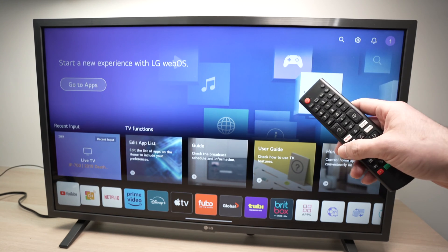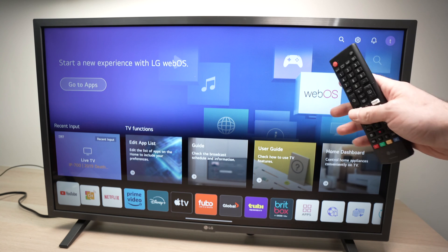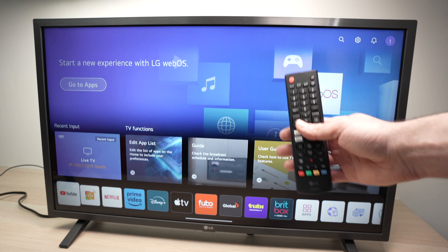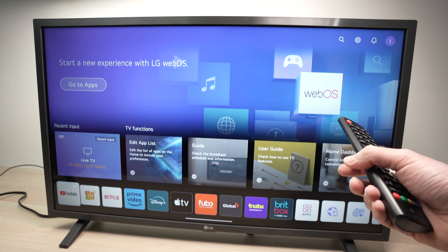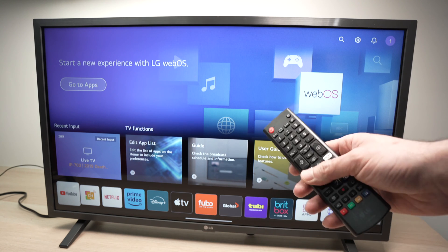In this video, I'll show you a quick way on how to fix your LG TV in case the internet Wi-Fi connection is dropping or it's very unstable. Sometimes it's connected and after a few minutes it drops and it does not work anymore — it goes back and drops again. How to get rid of this? It's very easy.